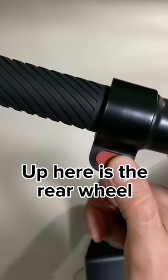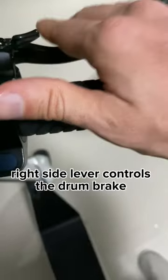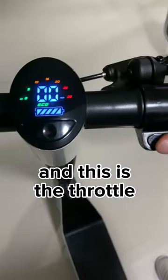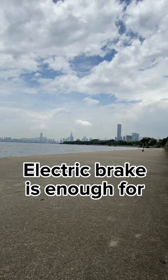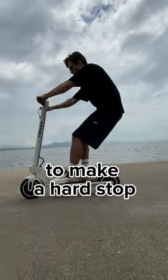Up here is the rear wheel electric brake on the left handlebar. The right side lever controls the drum brake, and this is the throttle. The electric brake is enough for normal riding, and I use both brakes to make a hard stop.